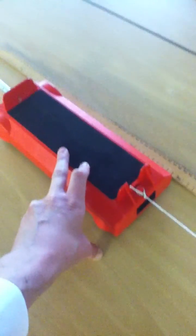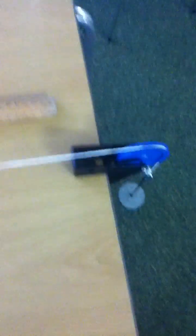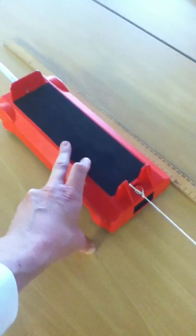When the trolley hits the pulley they stop the stopwatch. So all you're doing is timing how long it takes for the trolley to travel 50 centimeters. You'd go: three, two, one, go — there you go.